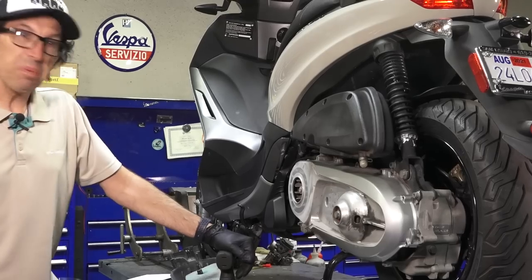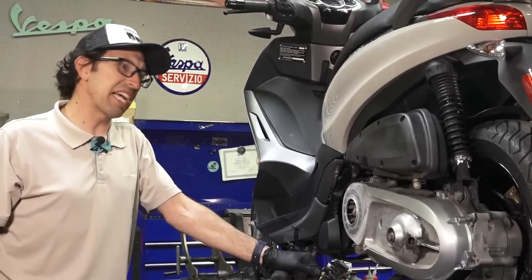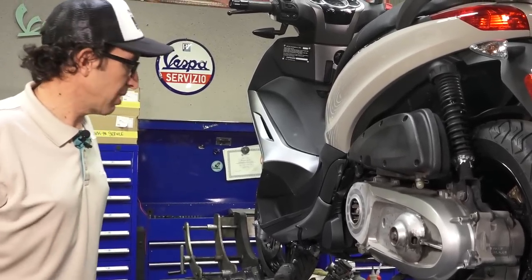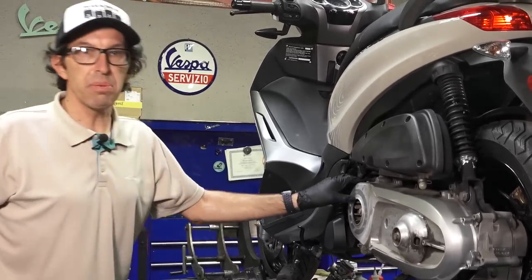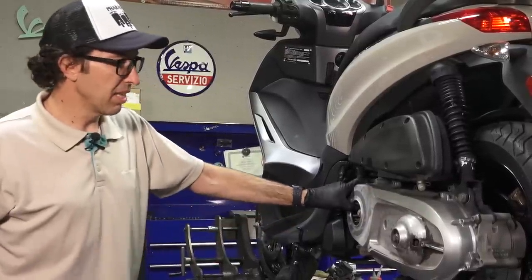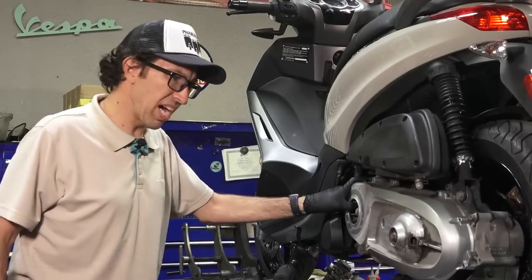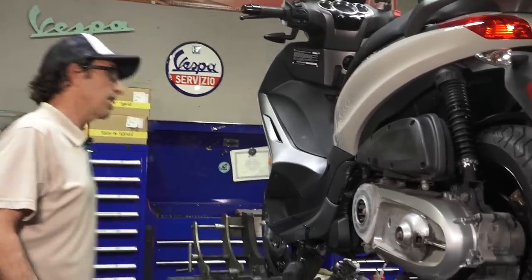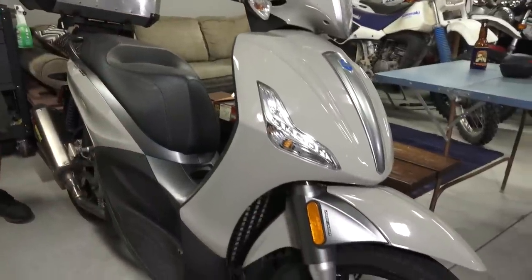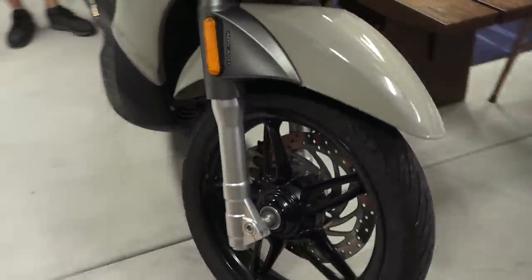The Riva 125's motor is making some concerning noises, it's got a major oil leak, and some of the parts are really difficult to source. The Yamaha Riva 125 was sold in the United States from about 1984 to the early 2000s, so now that it's pretty much 20 years old, there are many parts you can't even get for it anymore.